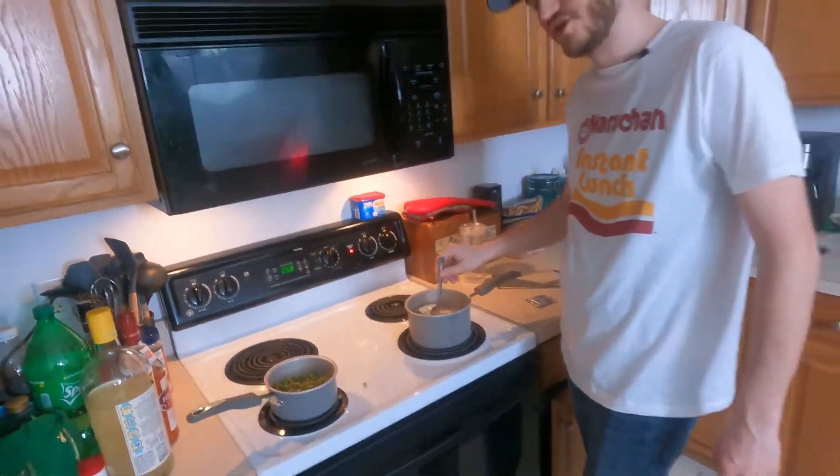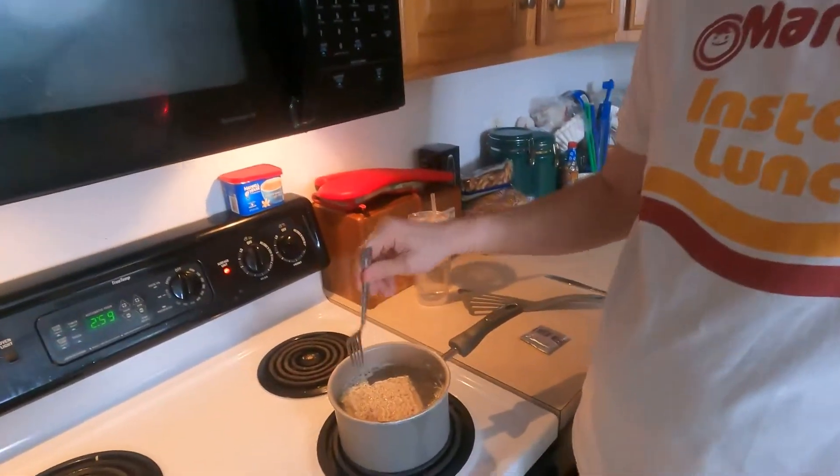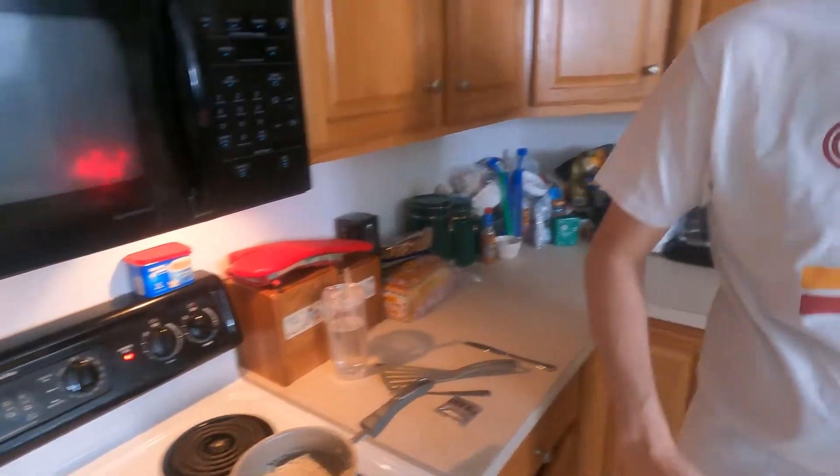I'm making a mess. I'm not a clean cooker — I'm not a cooker at all, to be honest with you. This is about the extent of my cooking: this ramen and these peas here. That's about it.